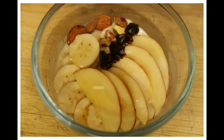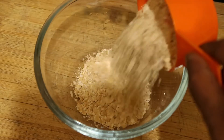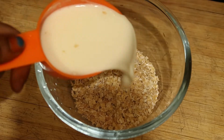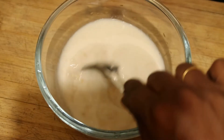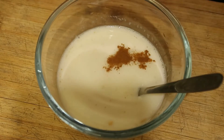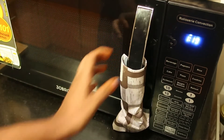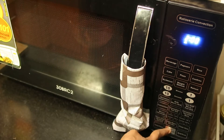Next one is oatmeal — it's very easy. Half a cup of oats, half a cup of milk, and half a cup of water. Mix it well and add salt if you want. I'm using a pinch of cinnamon powder — that's optional. Now place it inside the oven and set the timing for two minutes and start.